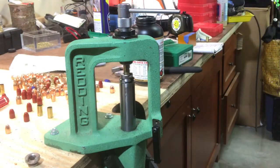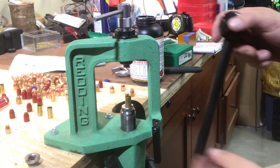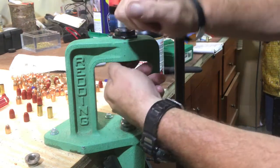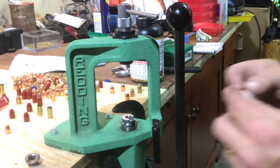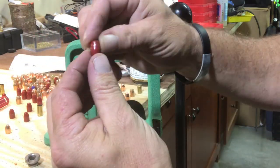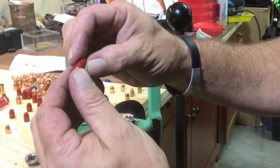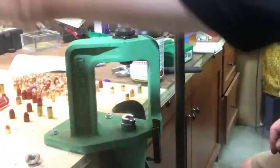Let's try the acme bullet - there's a 124 grain acme bullet in nine millimeter. See how easy it is - comes right out. Let's check for any marring on the projectile. Nope, looks good. You can see a little bit where the crimp from the case was squeezed down on it a little bit, but it looks really good.